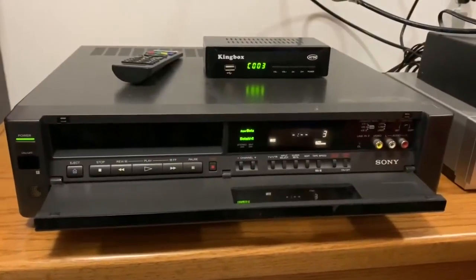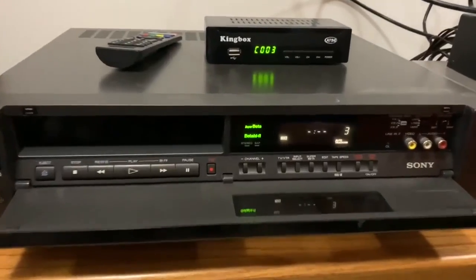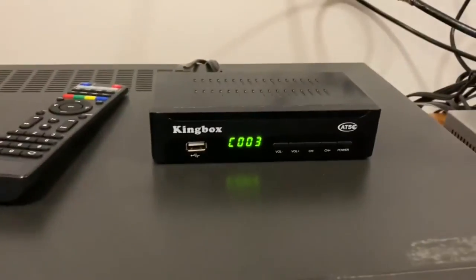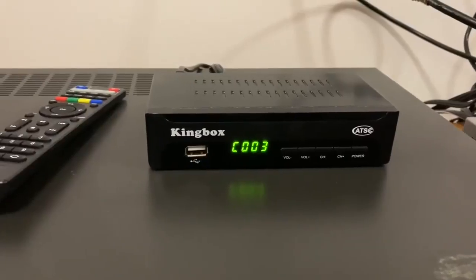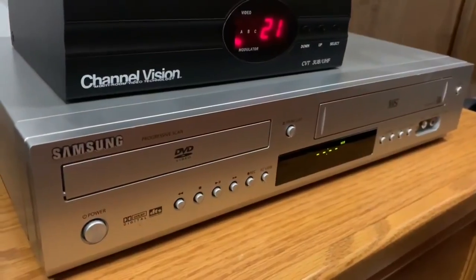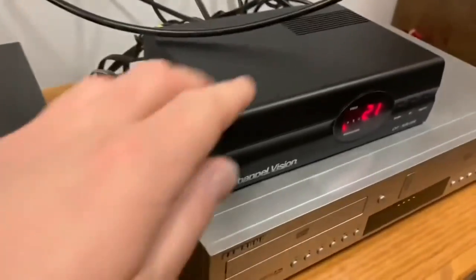My home cable system consists of this cool old Betamax machine that allows me to play old beta tapes, a more modern digital converter box which is also a media player, and a combination DVD and VHS player — and all of those are connected to my UHF modulator through RCA inputs.